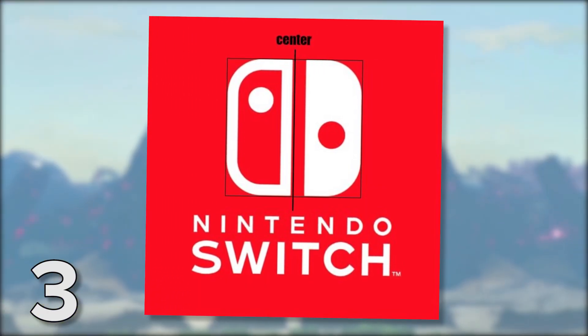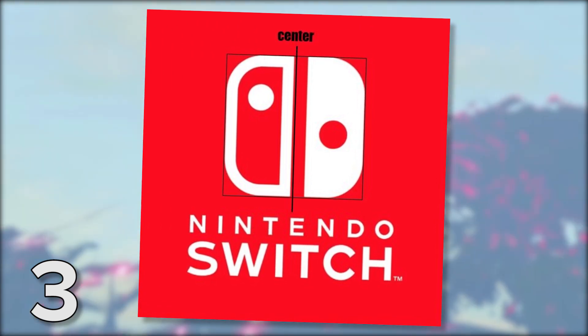This is the Switch logo. As someone pointed out on Twitter, it's not actually symmetrical.